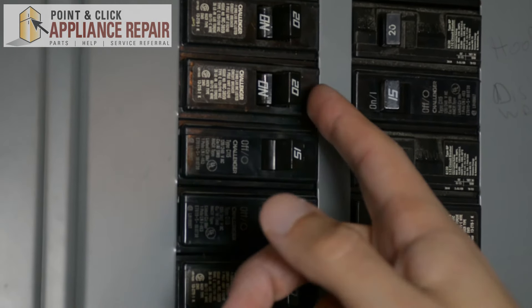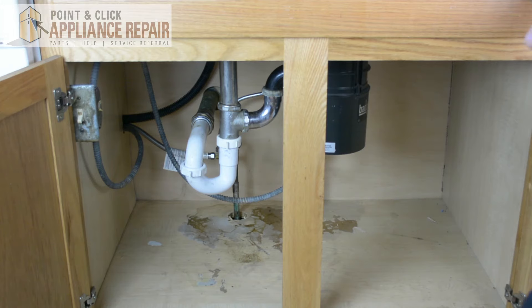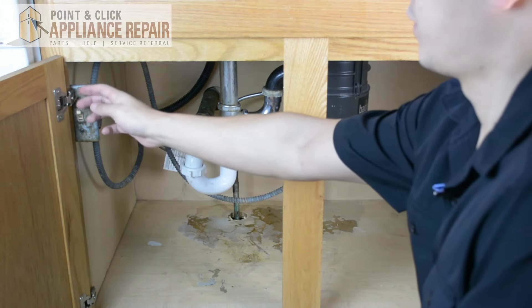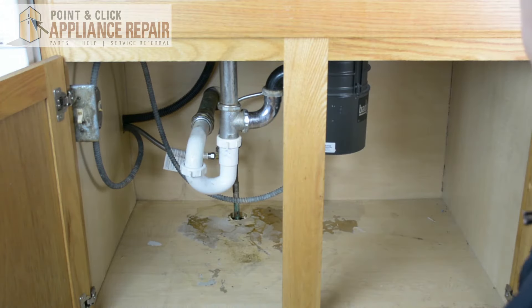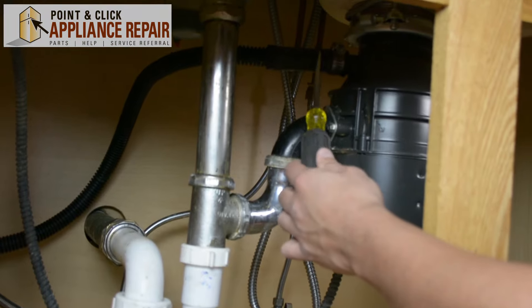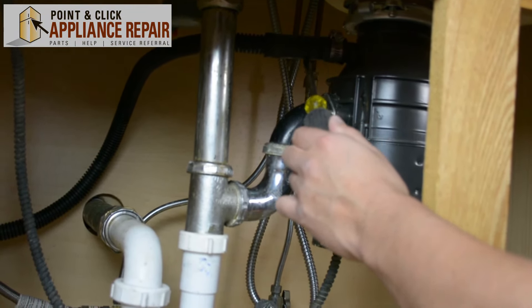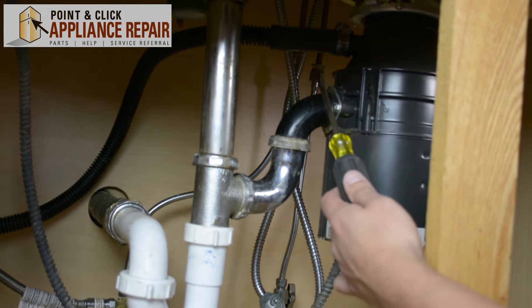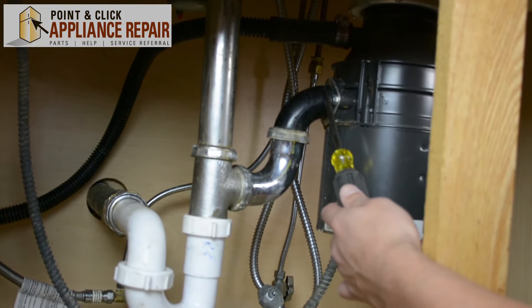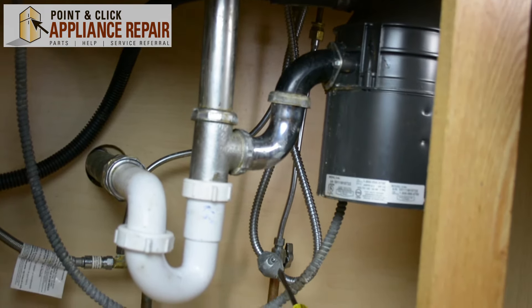The first thing we need to do is find the circuit that goes to the disposal and turn that off. After we've verified that there's no more electricity running to our unit, we're going to start to unhook the old one. We have a drain line from our dishwasher into the disposal that we have to disconnect, as well as the main pipe from the disposal, and our electric wires.